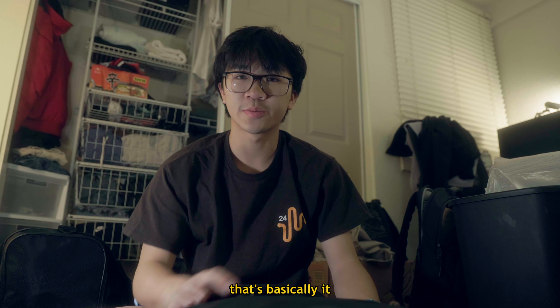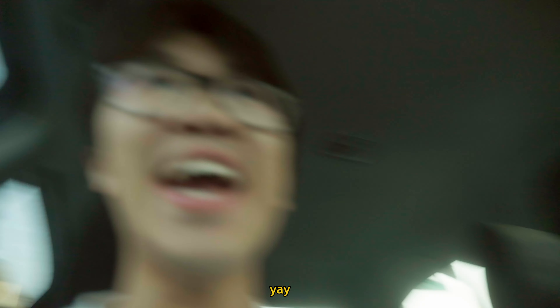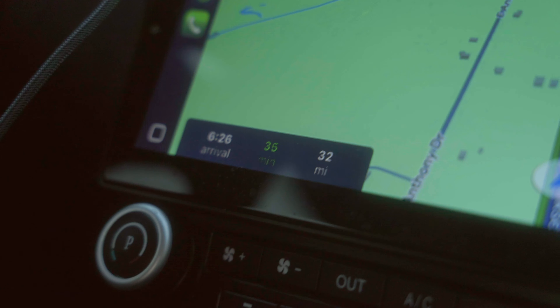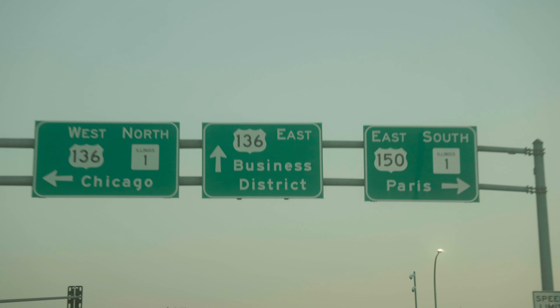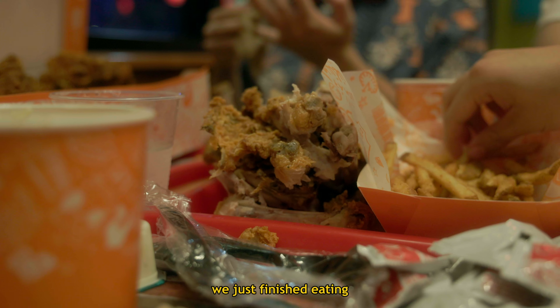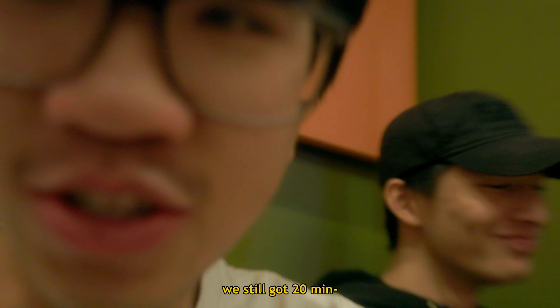That's basically it. I'm gonna pack all this up and we're heading off to retreat. You ready to go? Yeah, I'm ready. Just finished eating. We have to get there at 6:30 Central Time and it's 7:13. We still got 20 minutes — we're gonna be an hour late. Alright, we gotta go.